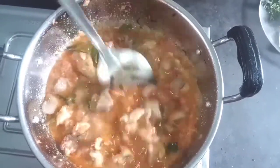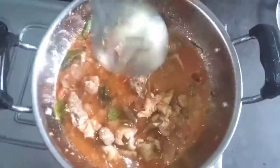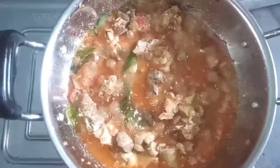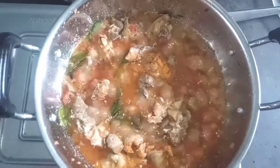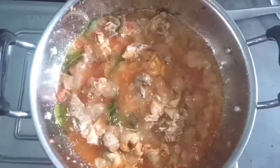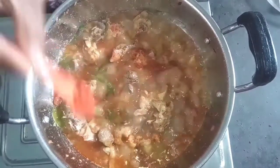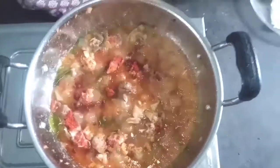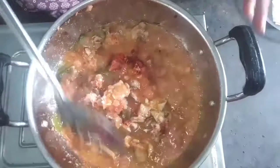I put in the egg and I will cook the egg. Put the egg in a bowl. I will add chili powder — 1 spoon of chili powder.